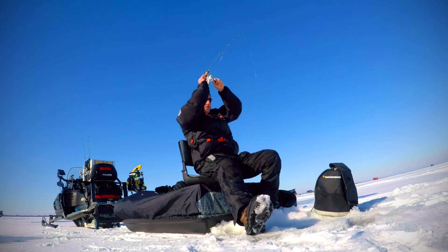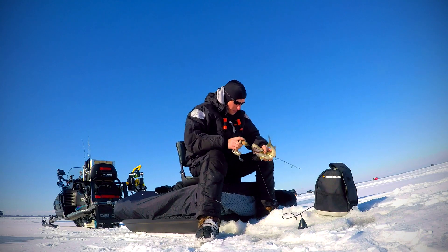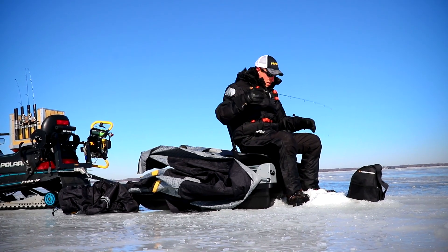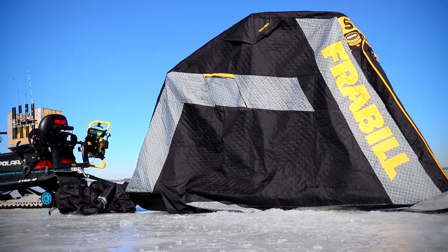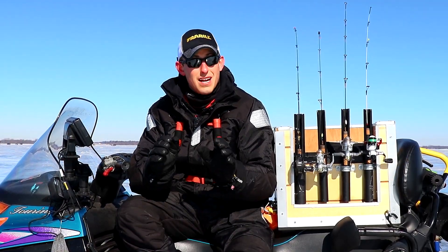The biggest advantage of utilizing the Sentinel in my fishing attack plan is that if I get on fish or I'm facing some crazy conditions, all I have to do is pull the cover off a little bit more — I don't ride with it completely covered — I pull that cover off, flip it over, and boom, I'm out of the elements and I'm fishing.